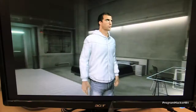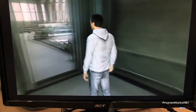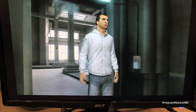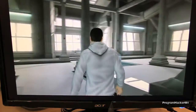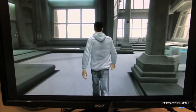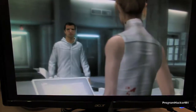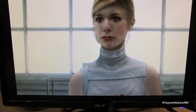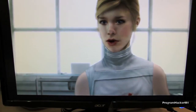Everything looks better in person, like I said before — it's very very nice. I'm just gonna go through more of the surroundings. You can see the blood on the shirt, or whatever you call that — looks really nice on the monitor.